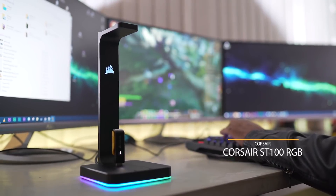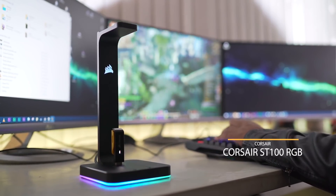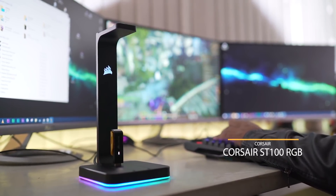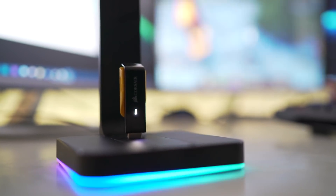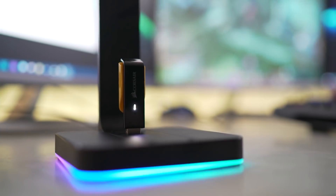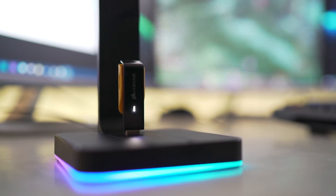Next up we have the Corsair ST100 headphone stand. First of all, this stand has RGB lighting — that's something you don't normally see in headphone stands, and it might be something you don't need, but it does make the headphone stand look great.